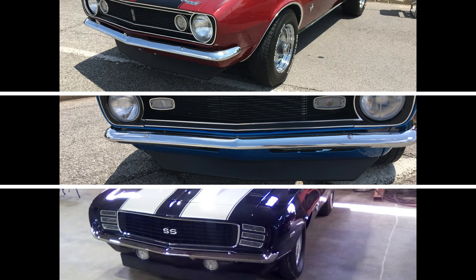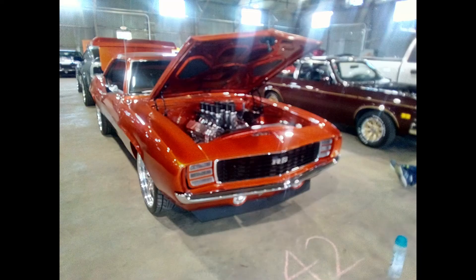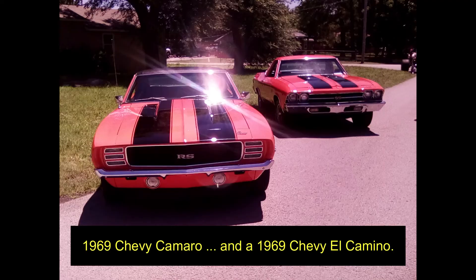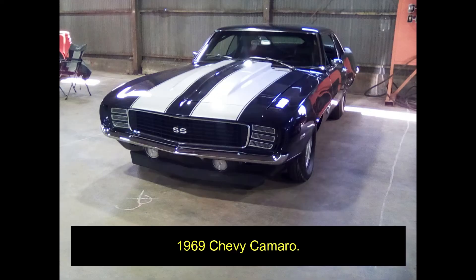I find the best way to identify these cars by the model year is from the front. Let's start with the 1969 Camaro first. The 1969 Camaro in the front you can easily identify by the large round turn signals below the front bumper.